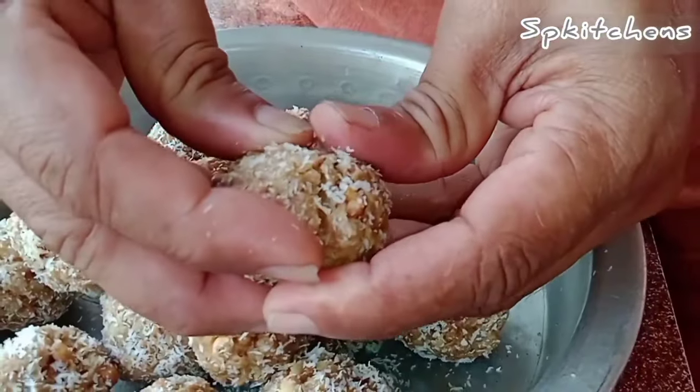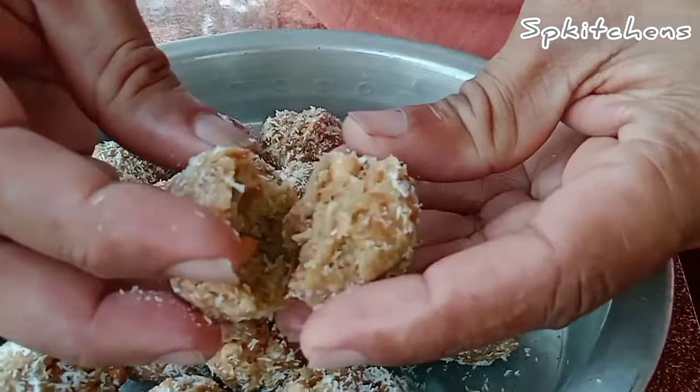I am going to make a big piece of bread. It's very good. I am going to make a piece of bread.